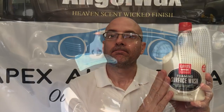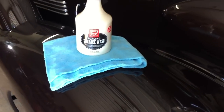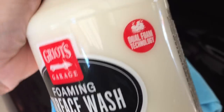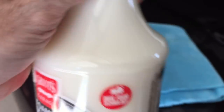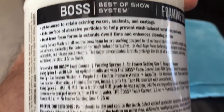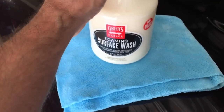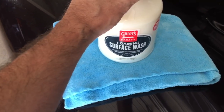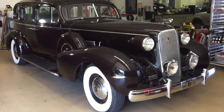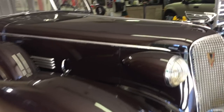Let's get right out to the shop — I have a car waiting, a treat for you, and we'll put this to use and give it a bit of a test. Griot's Garage Foaming Surface Wash: you can get it in 32 ounces like I have here, or you can grab a gallon. 32 ounces is $19.99, a gallon is $50. That's really borderline crazy — this stuff better do one heck of a job for that price when you can get a gallon of a lot of snow foams that will do the same thing for around $20.